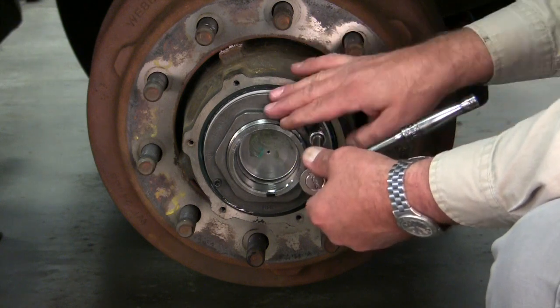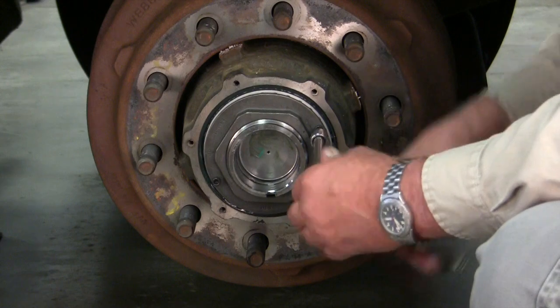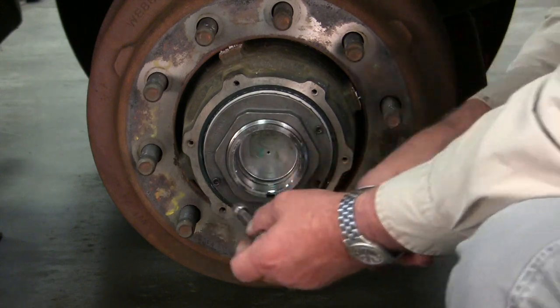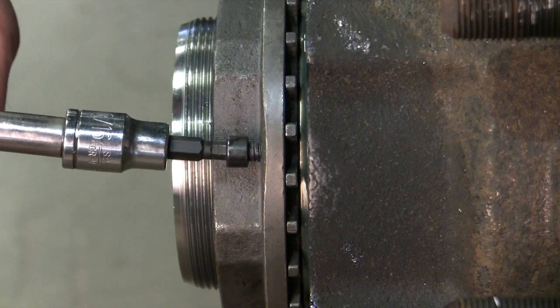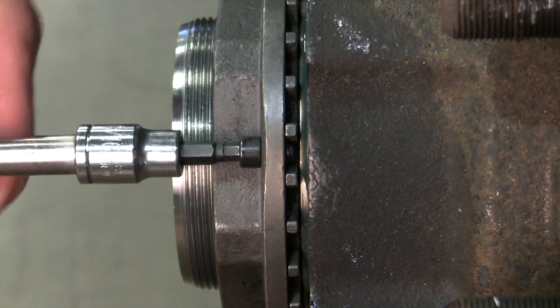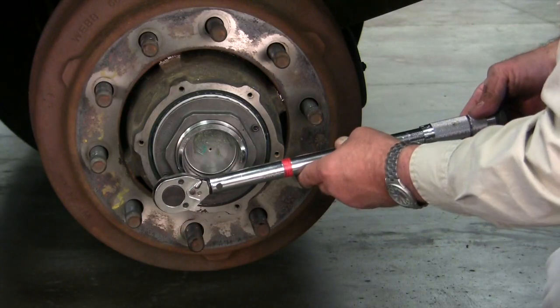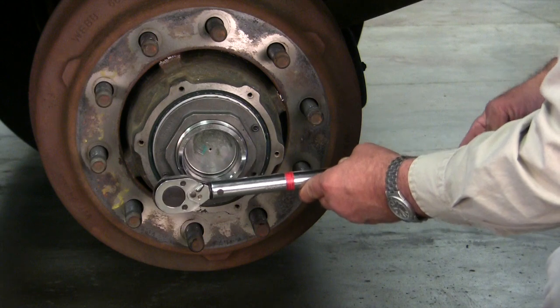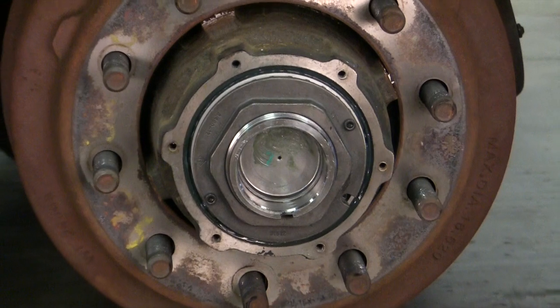Drive both the lock bolts until they're fully seated and tightened. Here you can see a side view of the bolt going through the washer and fully seating. Tighten them up using a torque wrench per the instruction sheet. Now your assembly is complete.